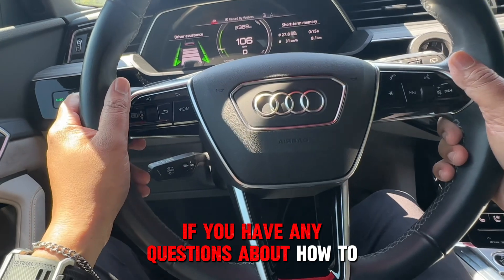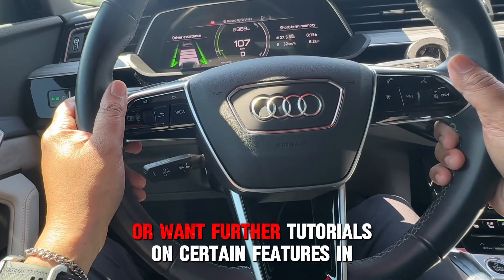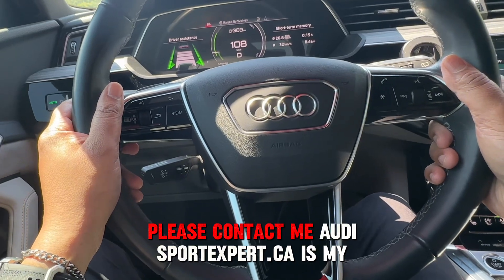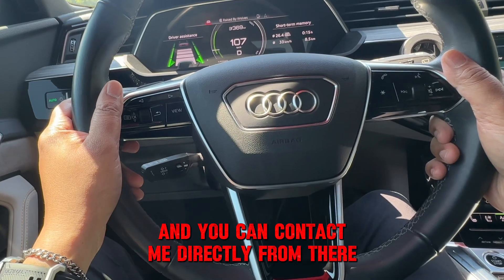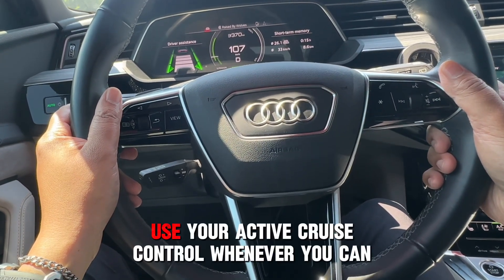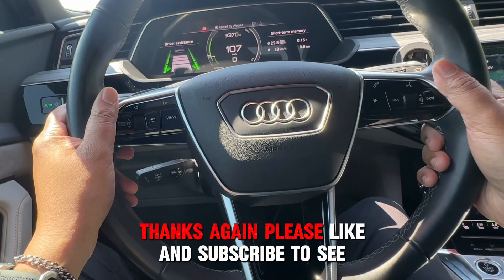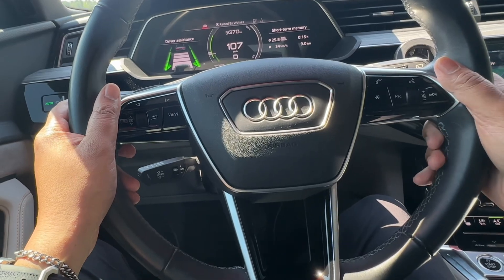If you have any questions about how to use Active Cruise Control or want further tutorials on certain features in your Audi, please contact me. AudiSportExpert.ca is my landing page and you can contact me directly from there. Hope you have a pleasant drive — use your Active Cruise Control whenever you can. I'll see you in the next video. Please like and subscribe to see further Audi tutorials. Bye for now.